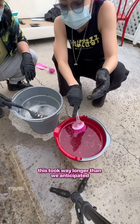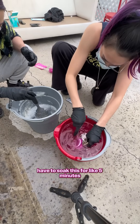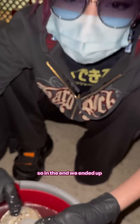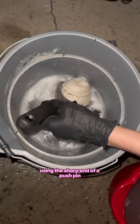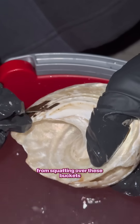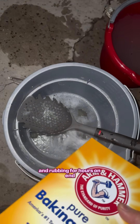This took way longer than we anticipated. I don't know why I thought we were only going to have to soak this for like five minutes, but it ended up being hours. The brush bristles were way too soft, so in the end we ended up using the sharp end of a pushpin for the more stubborn parts. We wanted these to be perfect. Our bodies were so sore from squatting over these buckets and scrubbing for hours on end.